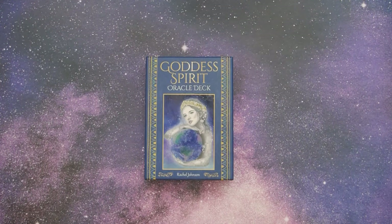Hello everyone and welcome to the Tarot Magician's Emporium. My name is Natalie and today we're taking a look at the Goddess Spirit Oracle Deck. I will include the Amazon and Etsy links in the description down below. And if you do end up using one of our links to purchase the deck, we do make a small commission that we use to invest right back into the channel to create more content for you.